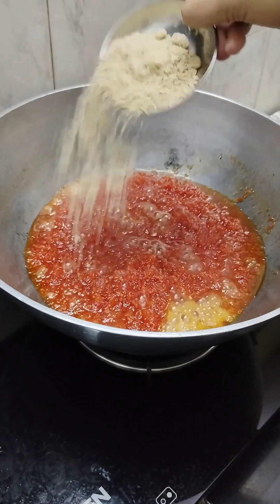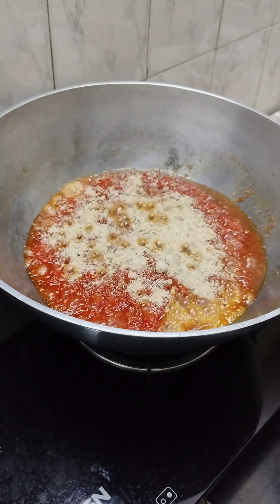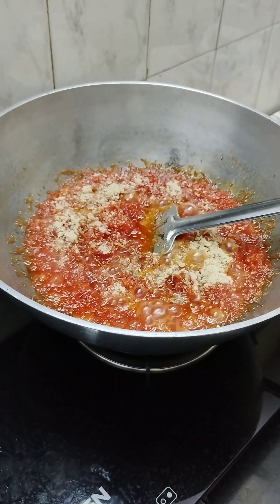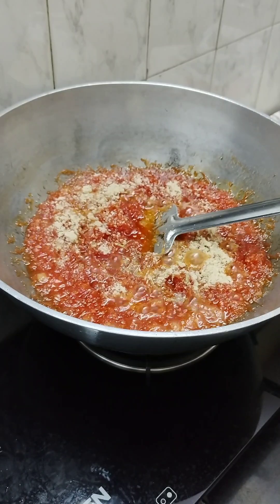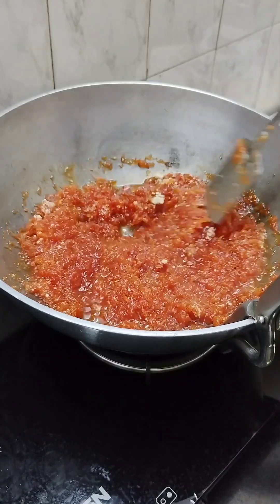At this stage, we will add 2-3 large spoonfuls of dry fruit powder. If you want, you can add whole dry fruits in it. Then we will add 1 small teaspoon of cardamom powder. Mix it well.